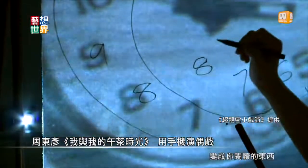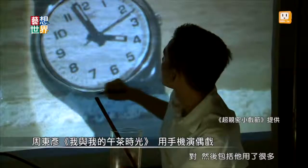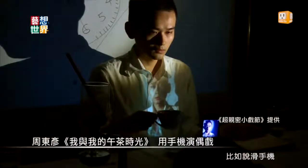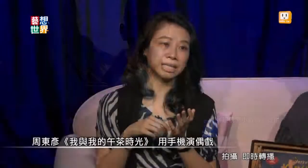去年有个作品印象很深刻，是周冬燕的作品叫做《我与我的午茶时光》，用的是手机来做偶戏，真的很脱离具象的偶的形象。它就是把手机当成一个物件，让你去想象你跟手机的互动是什么。甚至有几个画面是用手机的拍摄功能，五支手机组合成一个五官然后再散开来，其中有一个变成了像飞机机翅上面的闪灯，有的时候又回到你的手上变成你阅读的东西。它用了很多手机上可以使用的功能，比如滑手机、LINE的声音、时间计时、拍摄即时转播，整个走的是非常抽象跟写意的风格。